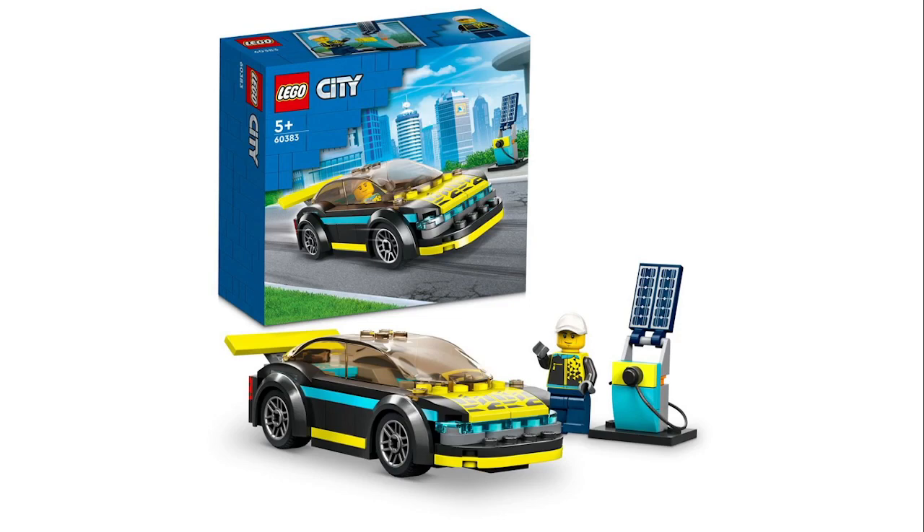The next one I find awfully generic — it's an electric sports car, and they make sure you know it's electric because it comes with the piece to plug your electric car in. I don't think LEGO's going to do gas stations anymore, but this is just a generic car with nothing really special about it. It'll probably be cheaper than a Speed Champions set, so if you want a new little car, here you go.